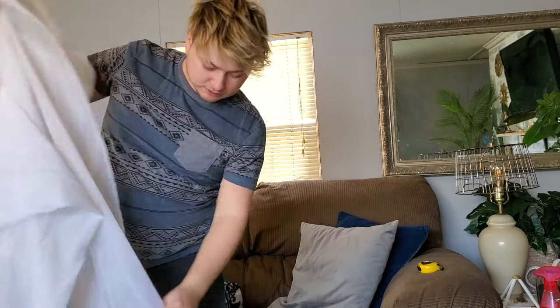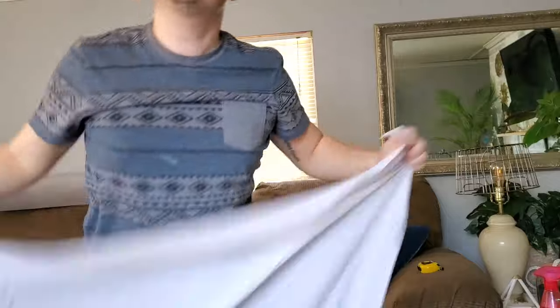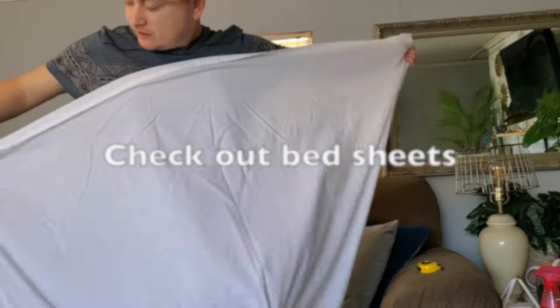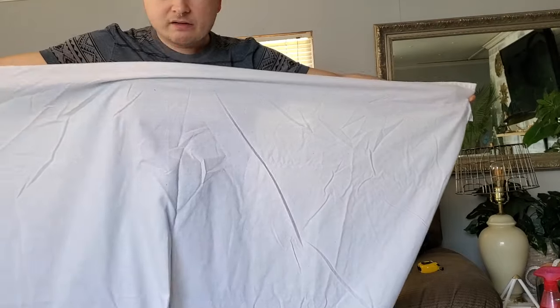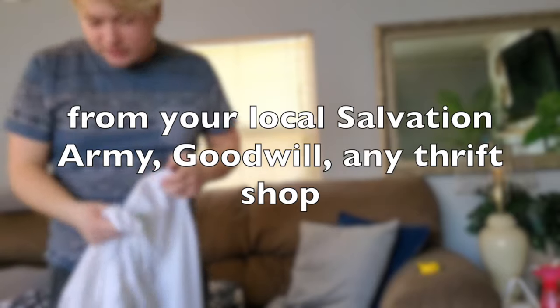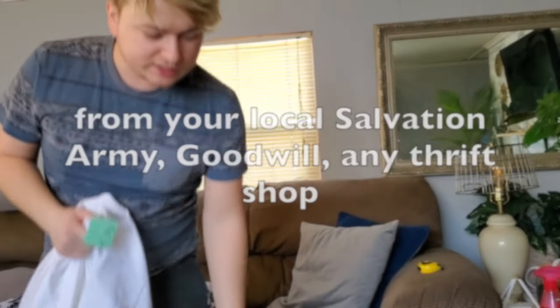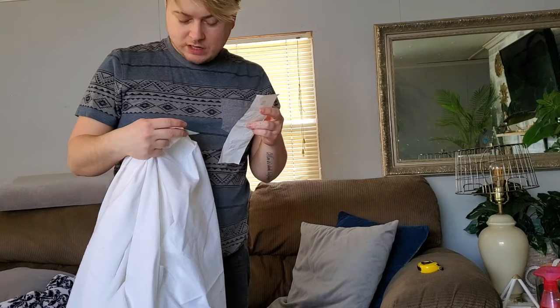Hello everyone, welcome back to my channel. As you guys remember, I posted a video of me thrift shopping where I found these lovely bed sheets for $2.99 each. My plan was to cut the bed sheet in half to create two curtain panels.